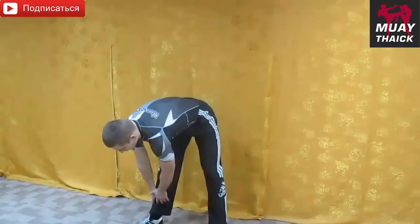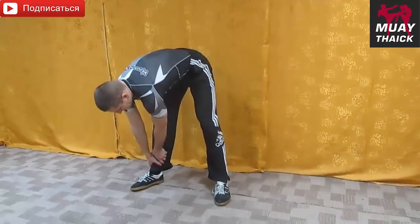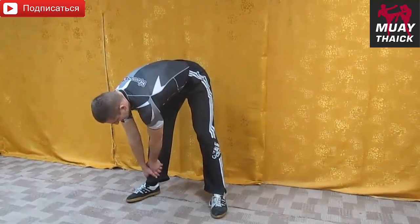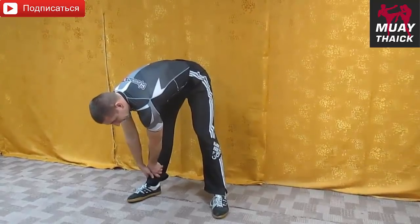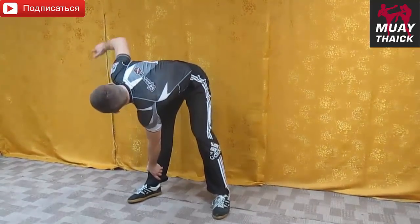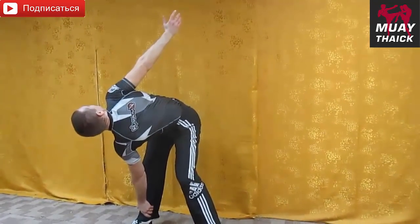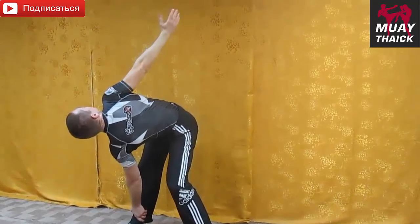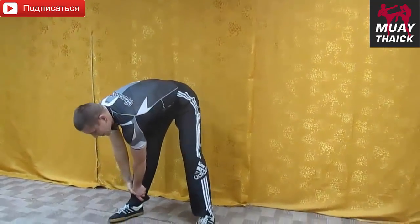Двумя руками берем правую ногу — это исходное положение на вдох. Делаем вдох. На выдох левую руку оставляем на правой ноге, а правой рукой через сторону максимально отводим в сторону. При этом головой поворачиваем в сторону и смотрим на ладошку. И опять исходное положение на вдох.